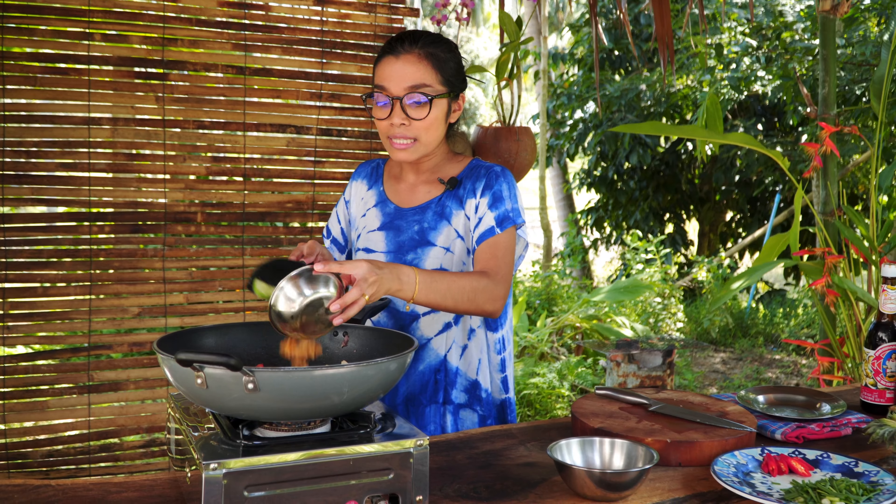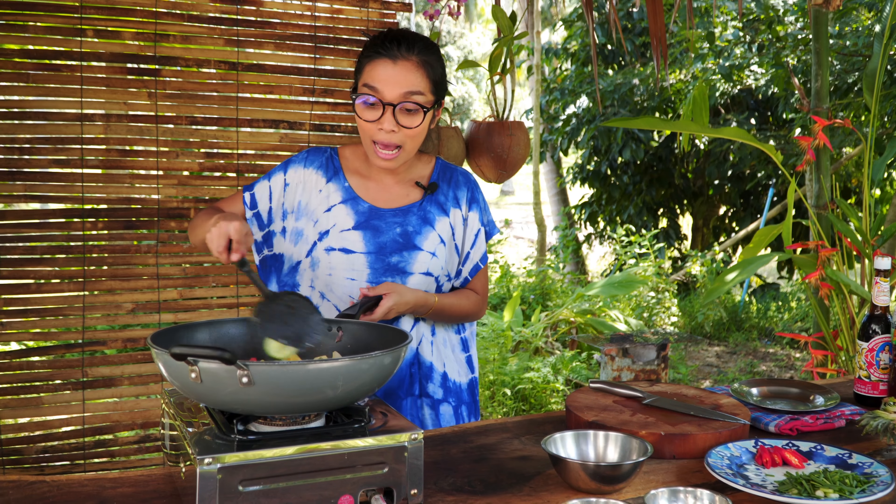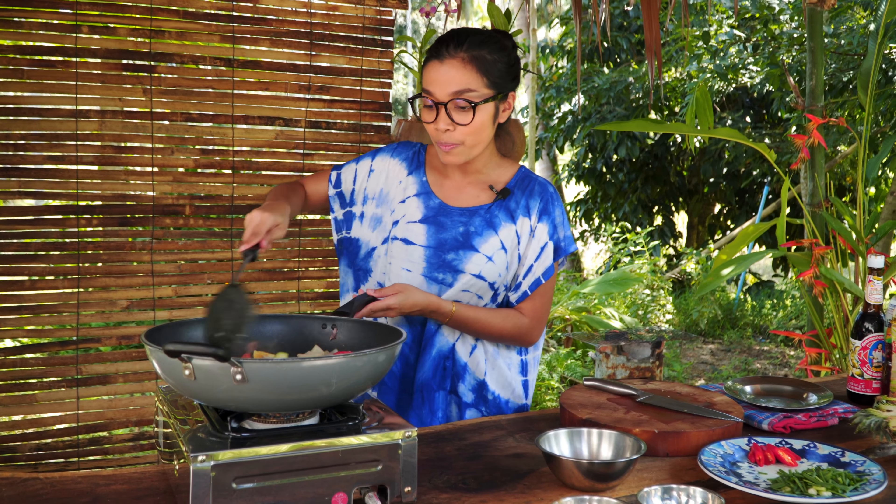Pineapple. After you put the pineapple into the pan, you start to smell the signature smell of this dish — sweet and sour. And then add the tomato.